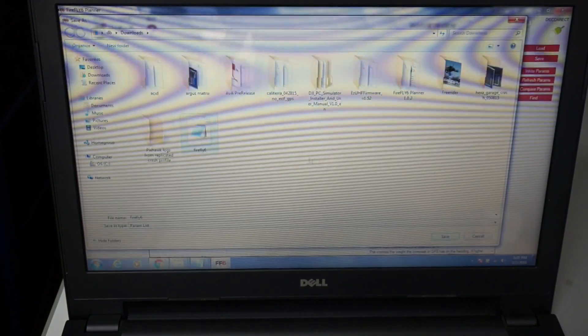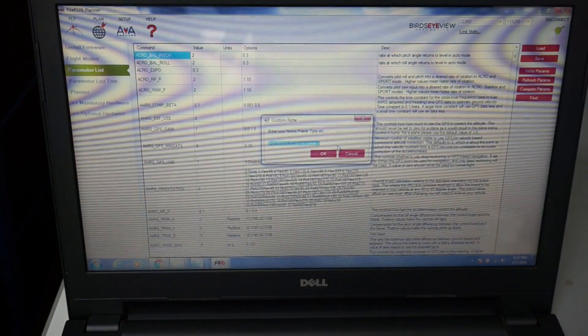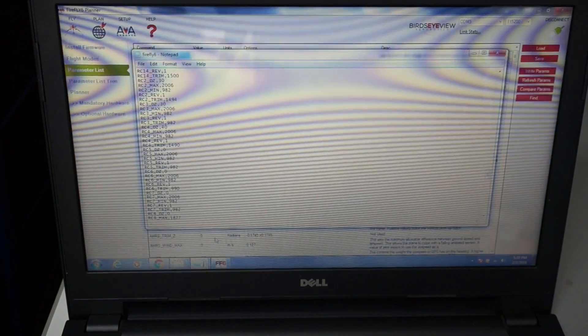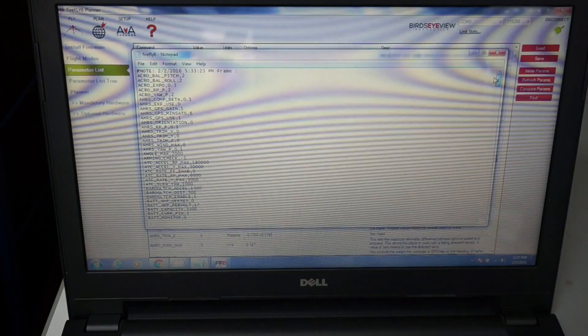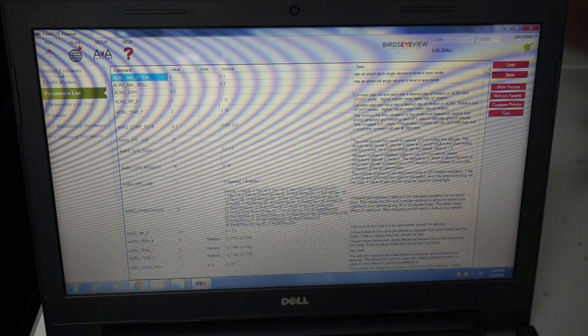I'll just overwrite the ones I saved before, replace that, and hit OK. If you're not aware, let me show you what this file looks like — it's a long list of your existing parameters line by line. We'll click on Install Firmware.